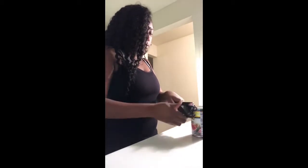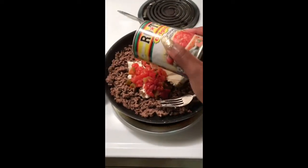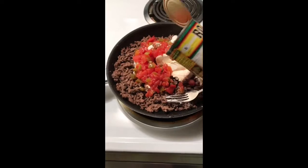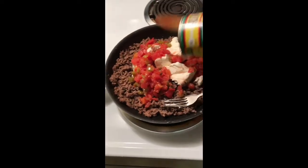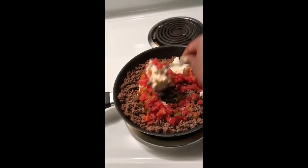The last ingredient we're going to add is the Rotel. You don't have to use the entire can unless you desire — I only use about half. If you have a bigger family or really love the diced tomatoes, you can add the whole can. I'm going to add just half the can to the ground beef and cream cheese. I have the stove on medium so the cream cheese can melt a little, and then I'm going to begin to mix things together and get this Rotel rolling.